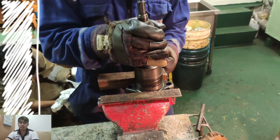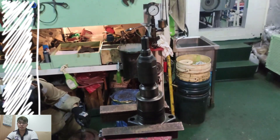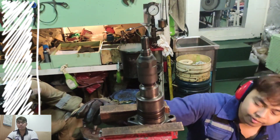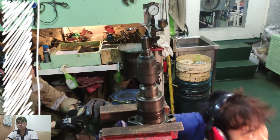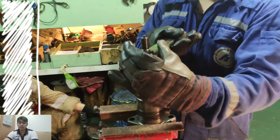Next, to remove the nozzle nut, using number 46 impact wrench, we will remove the nozzle nut.